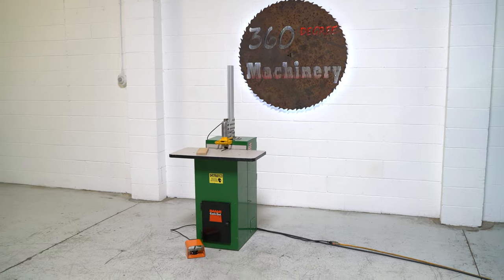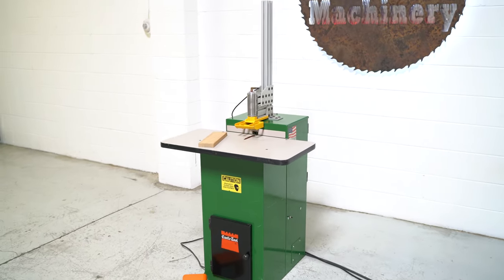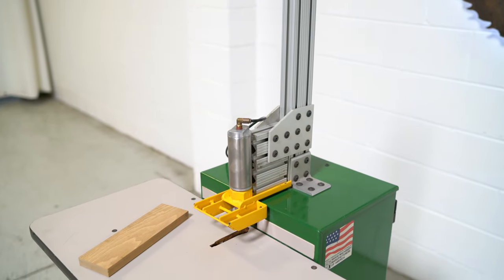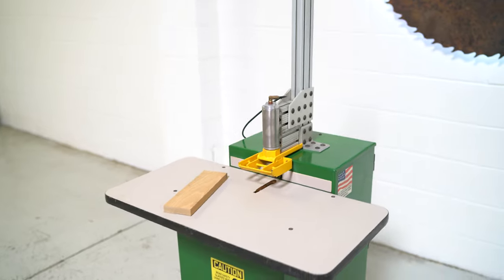Again, this is a Castle TSM21 pocket screw machine. It does have a top hold down that is adjustable in case you want to do thicker material. Most people are just doing four quarter, but this machine does have that capability.